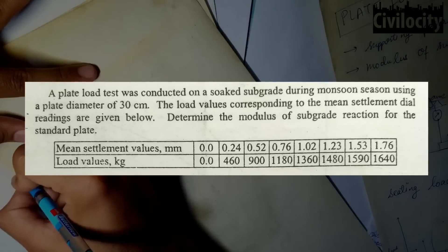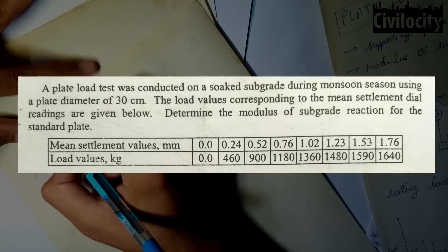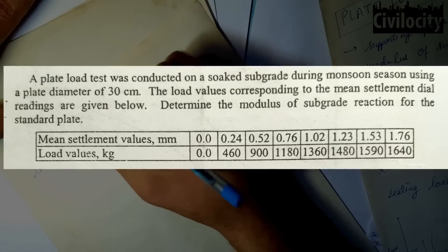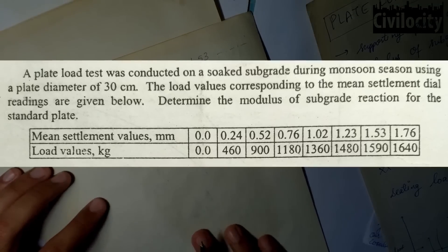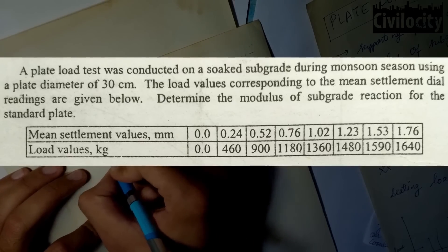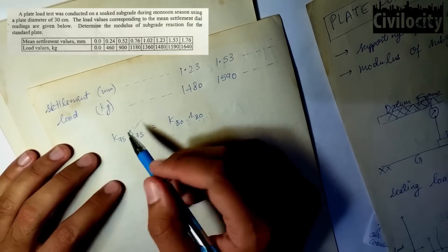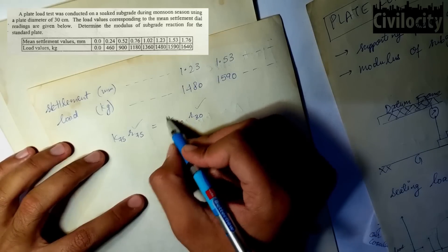A plate load test was conducted on a soaked subgrade during monsoon season using a plate diameter of 30 cm. The load values corresponding to the mean settlement dial readings are given. We need to determine the modulus of subgrade reaction for the standard plate. Since the test was conducted under soaked condition during monsoon season, there is no need to apply the moisture correction. Since the test was conducted with a 30 cm plate but we need the result for the standard 75 cm plate, we must apply the plate size correction formula.